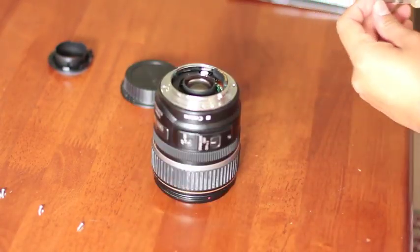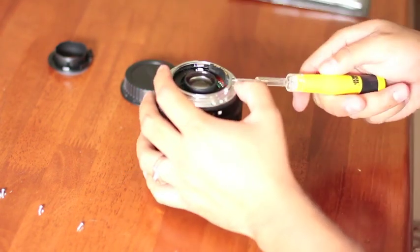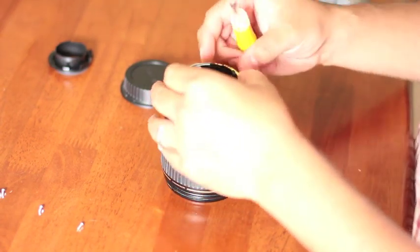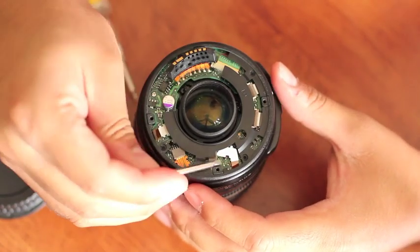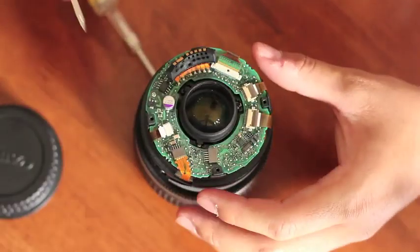Next, you're going to remove the two screws that are holding together the contact points to the silver ring. Once those two are removed, you should be able to separate it from the ring and lift it out. Now there's one ribbon still holding it — pull it out and the entire piece will come.